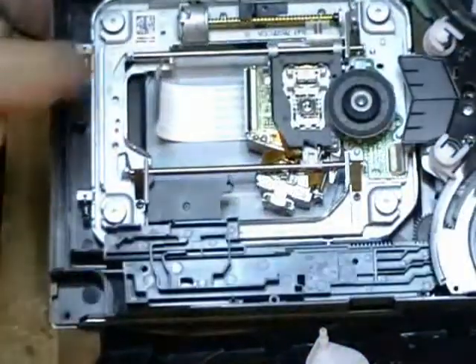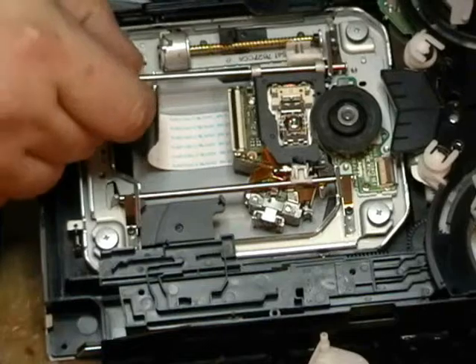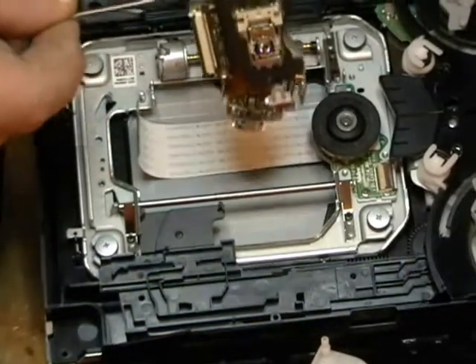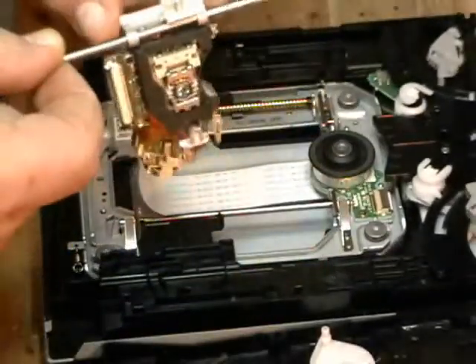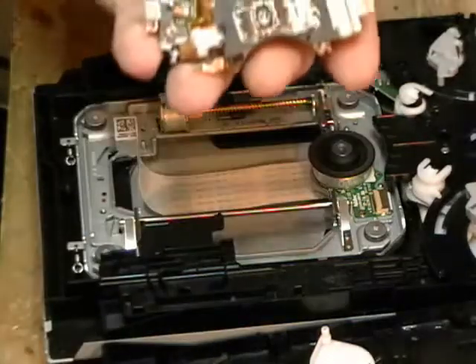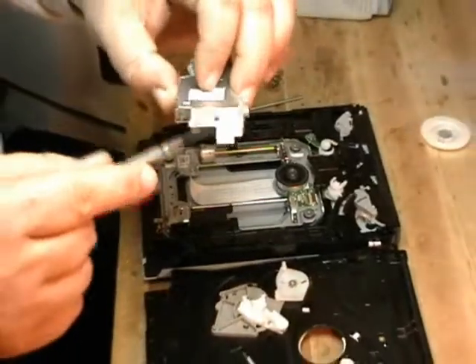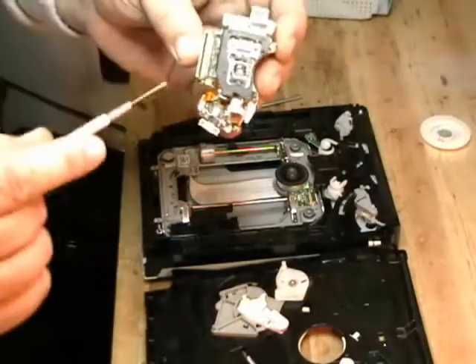Now we're going to take the rod that we just took the clip from, lift it up a little bit and slide it right out. As you can see, you can do it with one hand — very, very simple. We're going to show you how to put it back in in one second. We're going to pull the rod out. Now there's two screws on the laser that you're actually going to have to swap clips. This white clip here with the little spring on it, you're going to have to swap that to your new laser.